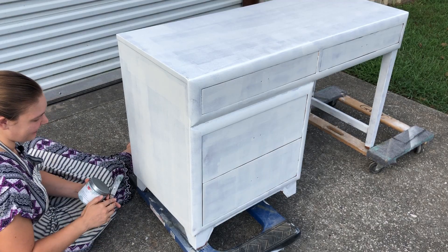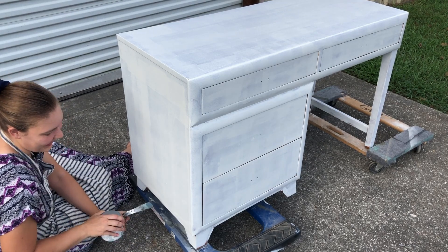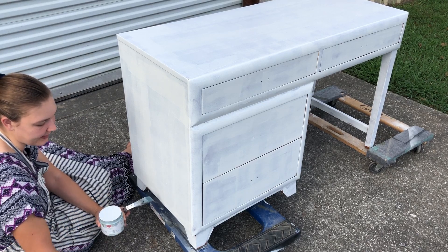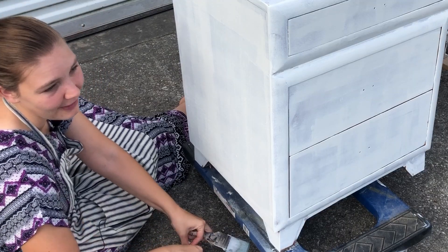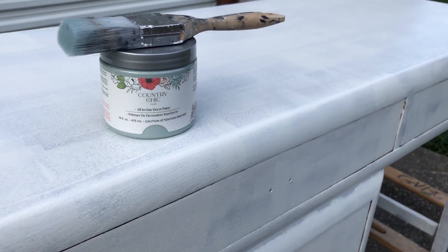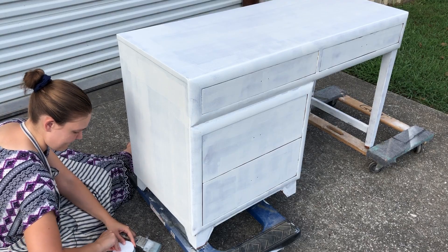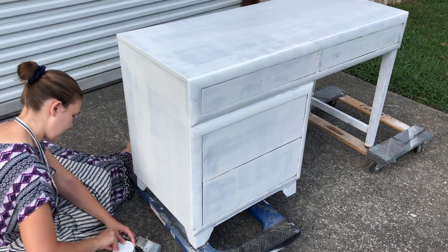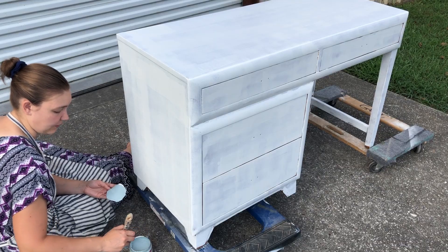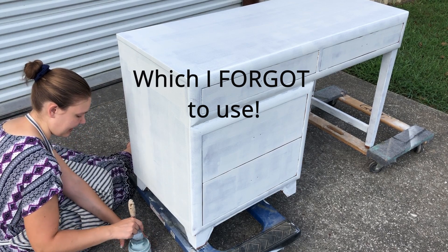I'm going to go ahead and start painting my desk now that it's all primed and the primer is very dry — it's been sitting more than a day. I have Country Chic's Elegance. I haven't used Country Chic's paint before, but I actually won this in a giveaway. I was so excited I texted my mother because I never win anything and I was so excited to win some paint to actually try. The color is so pretty, I can't wait to get it on my piece. I also won a matching top coat to go with this, so I'm all set for this project.